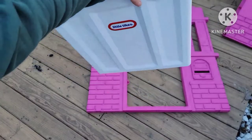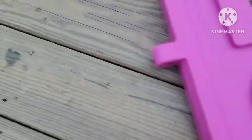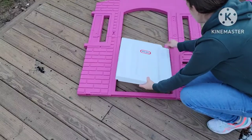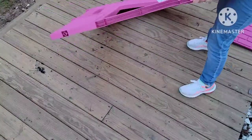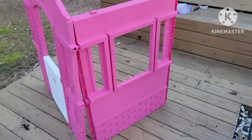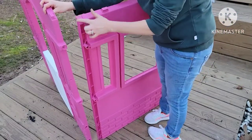Once you have both walls assembled, go ahead and add your doors. On the right side of the door there is a little notch on the bottom and on the top, and there's a pointy part on the top and bottom of the door. You're going to push up on the door first and then slide the bottom in — you'll see where the bottom has that little indent to allow it to go in second. Once your doors are in place, take one side with the door and one side that came as a full piece and stand that upright.